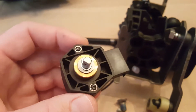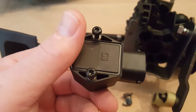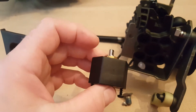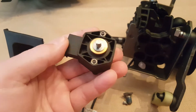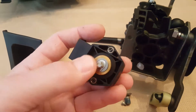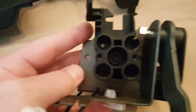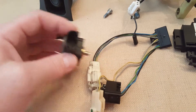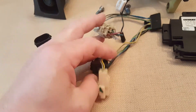This right here — I assume it gives different resistance values, I didn't test it out, I don't really even care what it does. But this right here fits into this part right here, and connects — you can see right there — it connects into the wire harness right here.